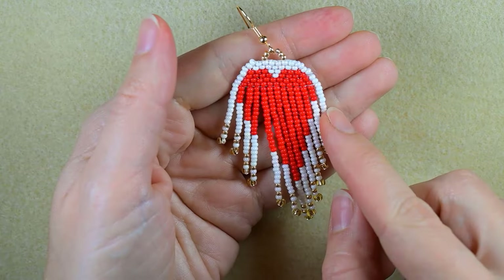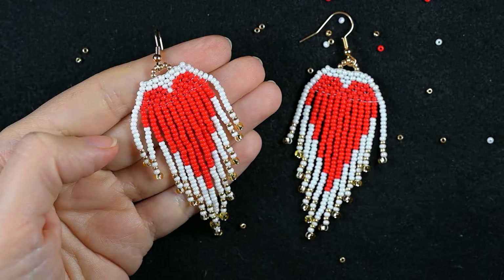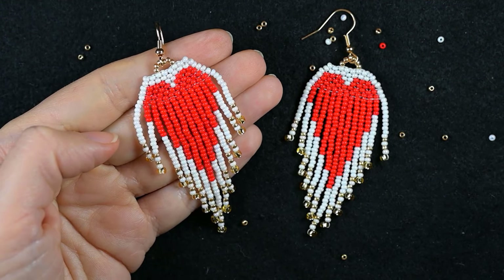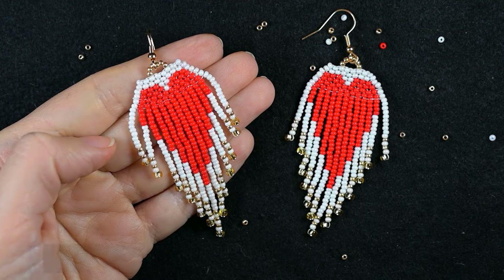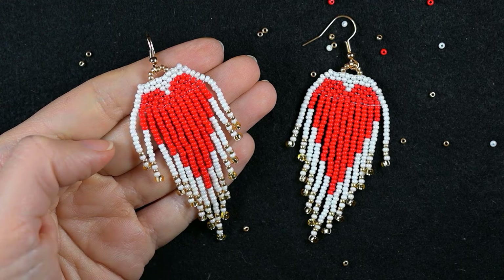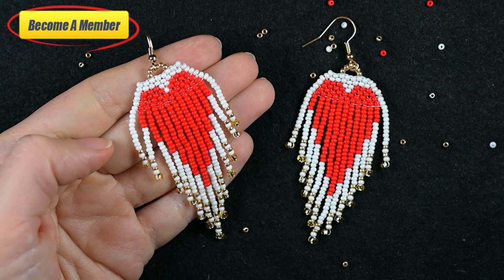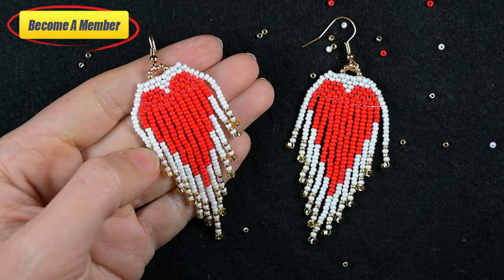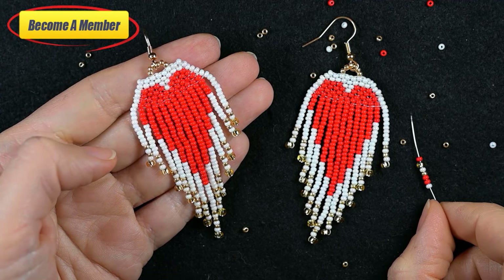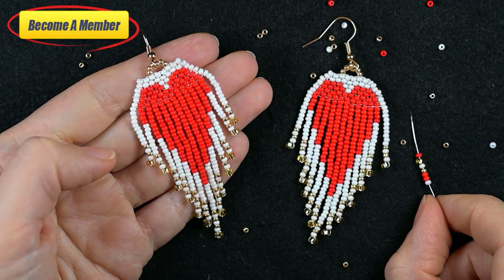My St. Valentine's Day fringe heart earring is ready! If you like them and want to see more videos like this, it's a good idea to subscribe with the bell, and also like, share, and comment — in this way you motivate me to make more tutorials. You might also support me on PayPal or by becoming a member. Thank you so much for staying here with me until the end — now click on the St. Valentine's playlist that you see on your screens and continue watching.